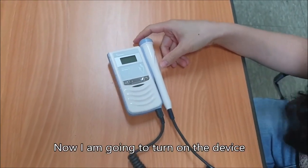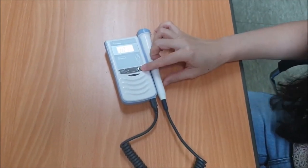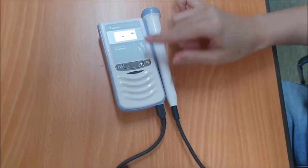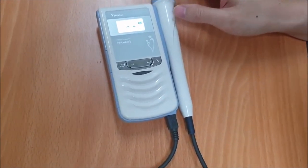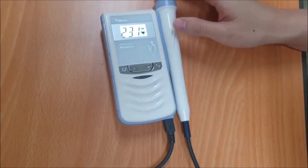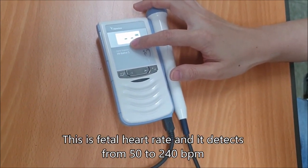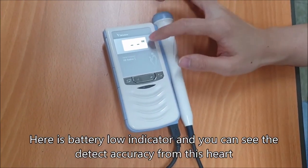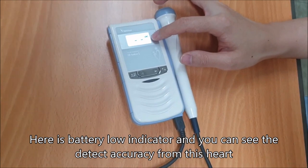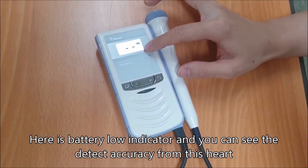Now I'm going to turn on the device. This is the Vita Heart Rate display and it detects from 50 to 240 BPM. Here is the battery low indicator and you can see the static accuracy from this heart icon.